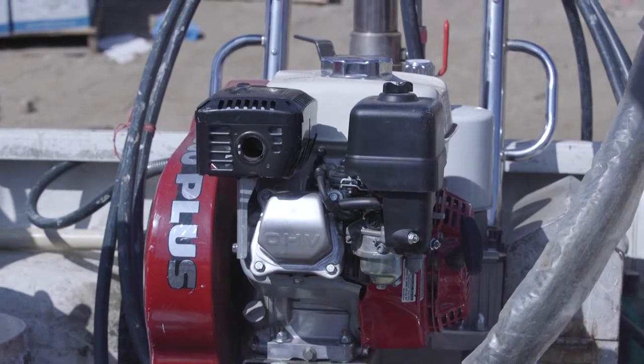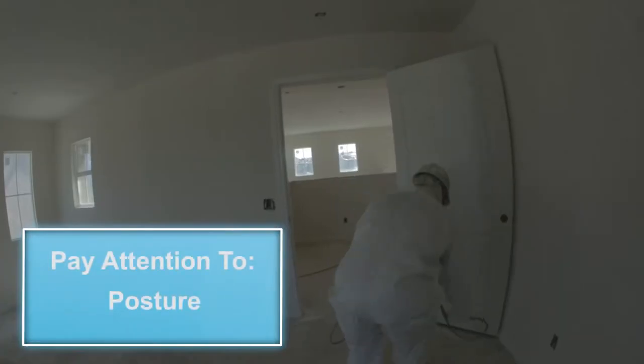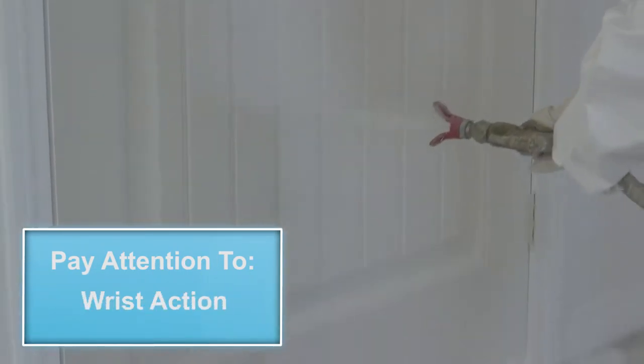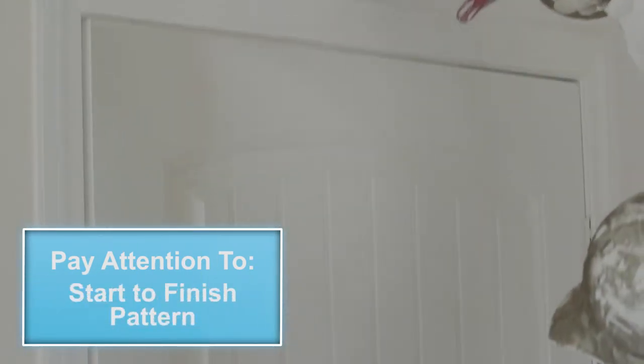Important things to observe when watching this video are the spray man's posture, surface-to-gun distance, the bending, the wrist action, and the start-to-finish pattern.